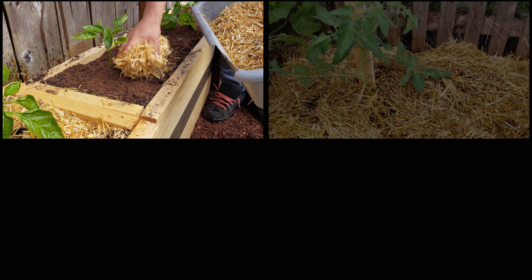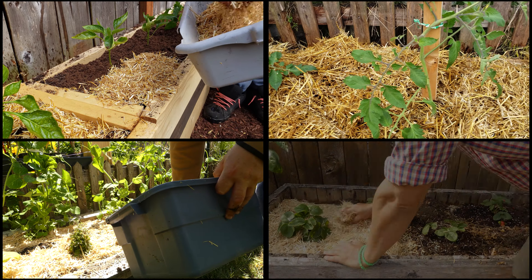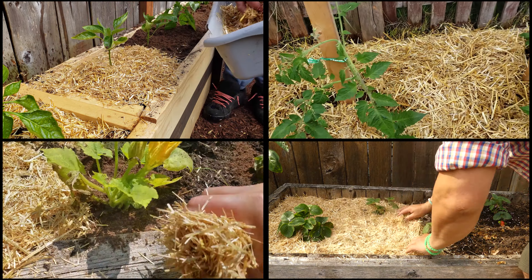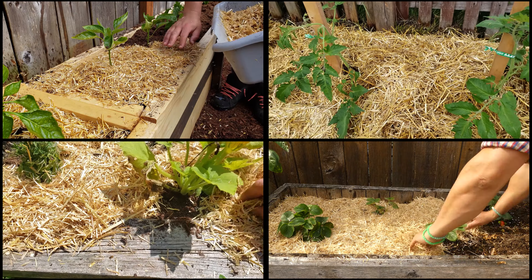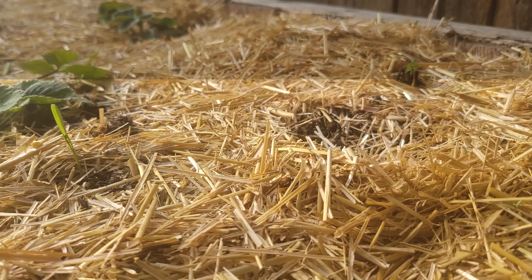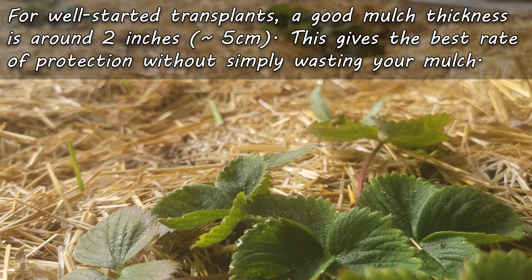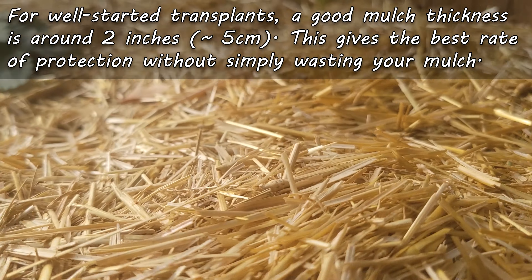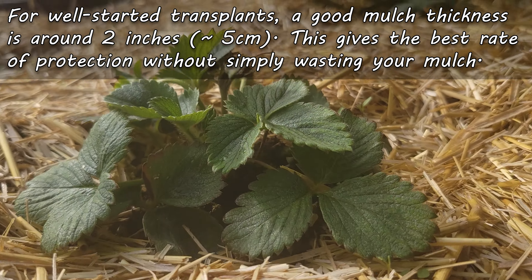Moving on, we've got our transplants — crops like peppers, tomatoes, zucchinis, and even strawberries. Go around two inches thick to really cover that soil. The plants are well started and already growing above the mulch, so there's no risk in burying them. Having said that, the material can also affect the thickness.